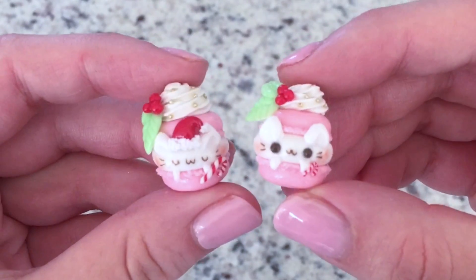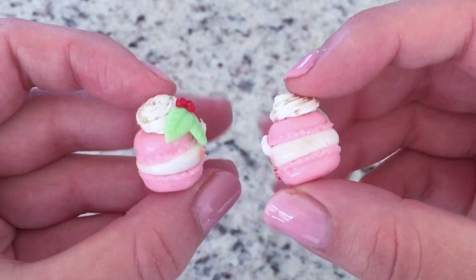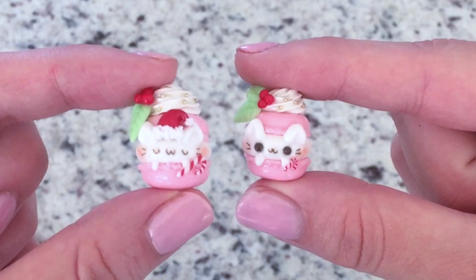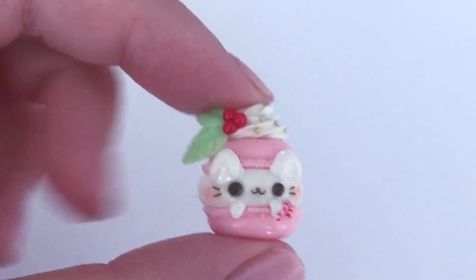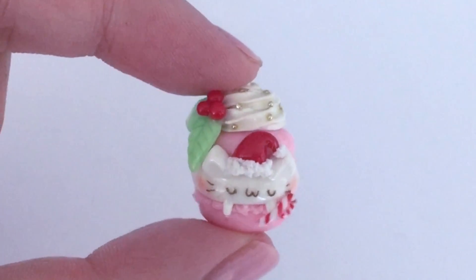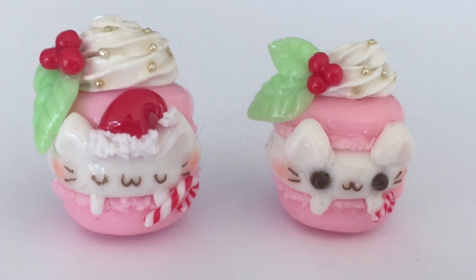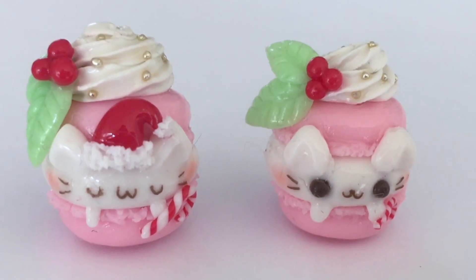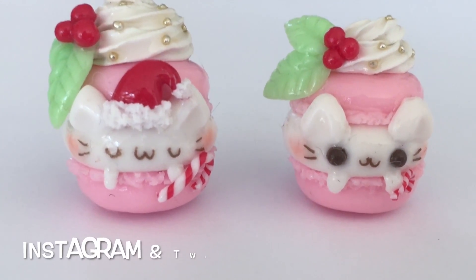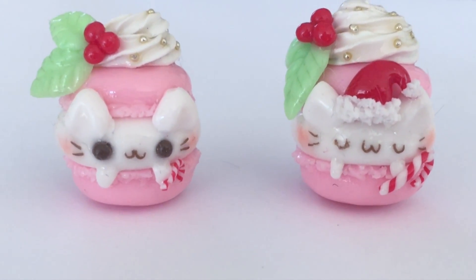If you want to turn this into a charm, be sure to put an eyelet into the clay piece before you bake it, and you'll have these really adorable Christmas charms ready to set you in the mood for the holidays. As you can see, these two charms are slightly different — one is a sleeping kitty and the other is awake, and one has a Santa hat while the other doesn't. It really is whatever you want; you can make all sorts of variations of this kitty cat macaroon base. For more videos like these please subscribe, give me a thumbs up, and check out my other social media like Instagram and Twitter for previews of more videos. Thanks for watching everyone, bye!